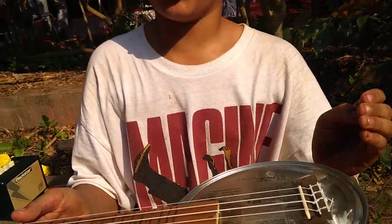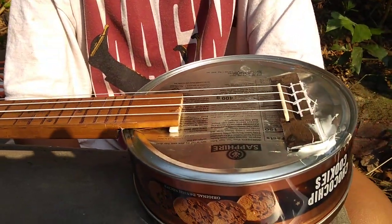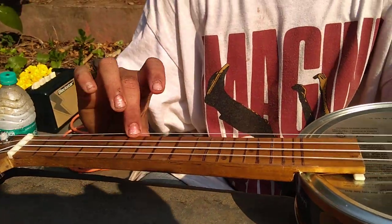A what ukulele? A cookie tin ukulele. It works? Yeah, it works. It's a little bit out of tune, but it's still got to tune it. I think around 3 hours it took to build it back to back. Amazing.